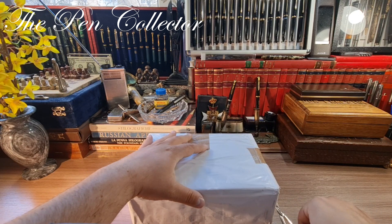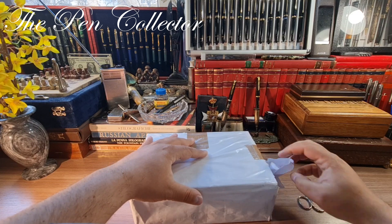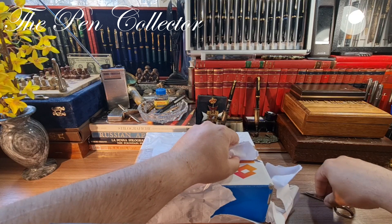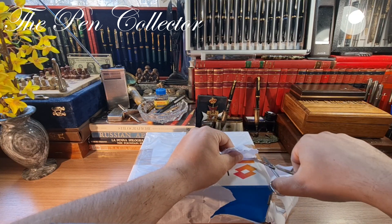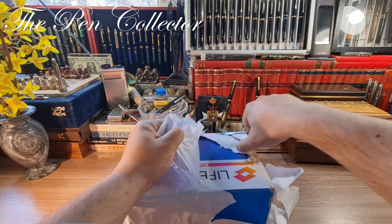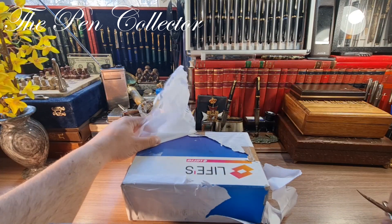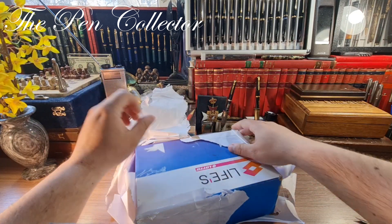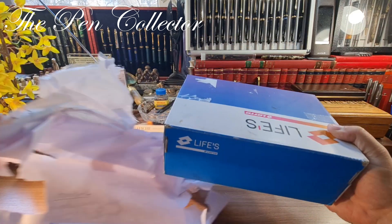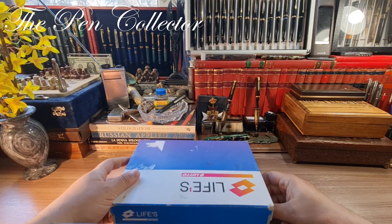I have my scissors here. I will try to open it as best I can. I'll use my little scissors when I need them. Okay, I will open it this way. I'm quite excited to see the beautiful boxes I'll use to store my fountain pens.